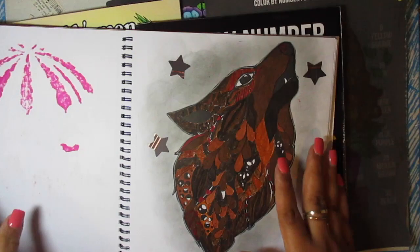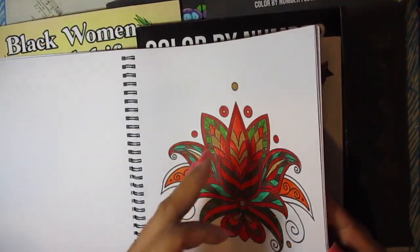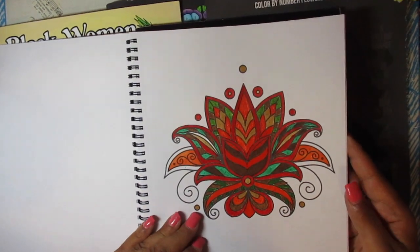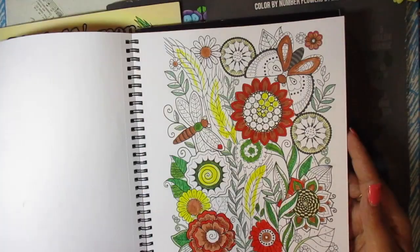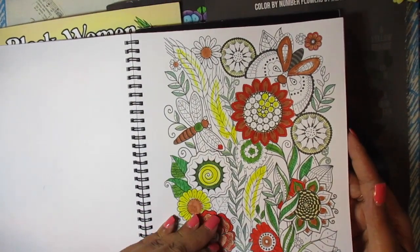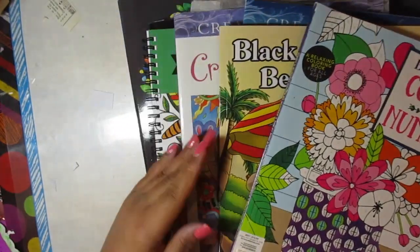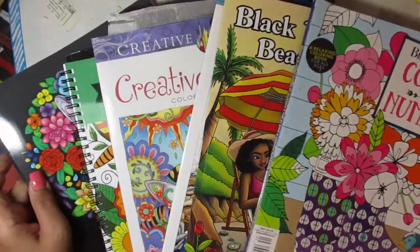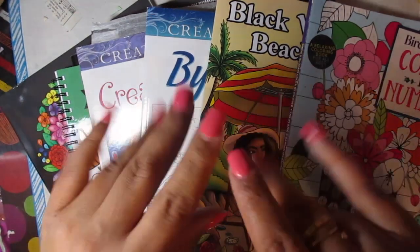That's pretty much it for this book — oh, I did that one too. I already showed that one, and I think I started on that one then finished up. These are the books I colored in over the time and I will talk to you later, bye!